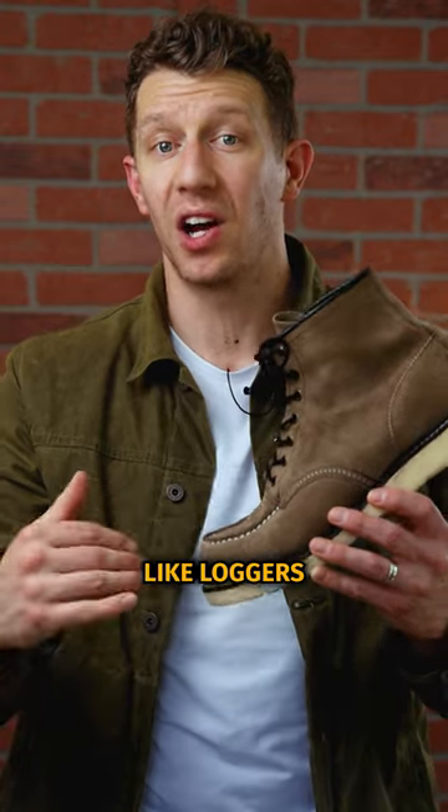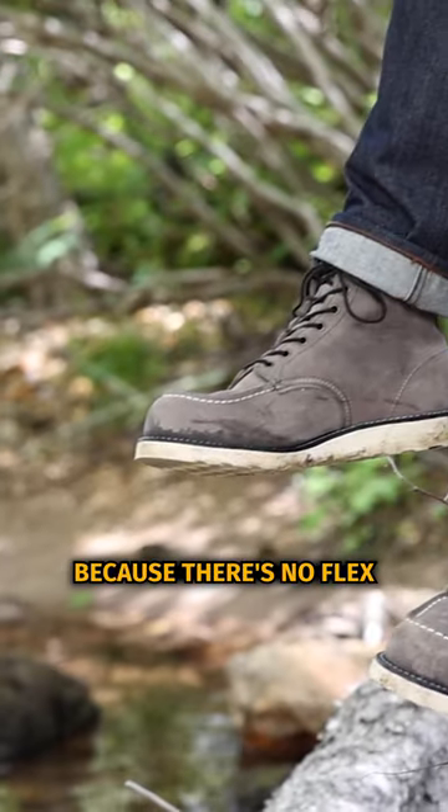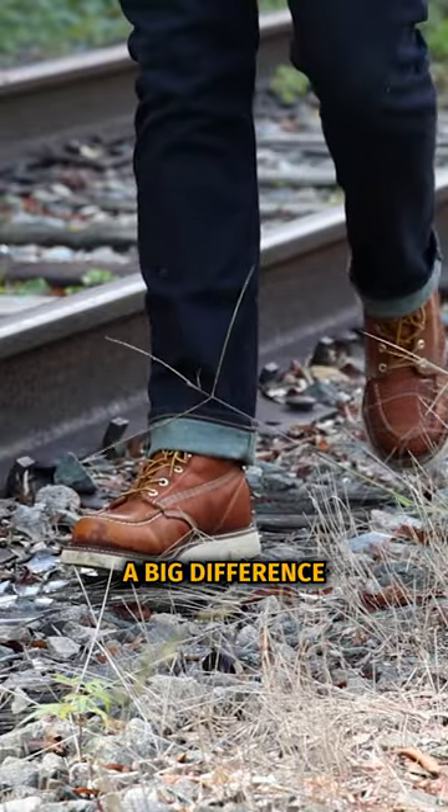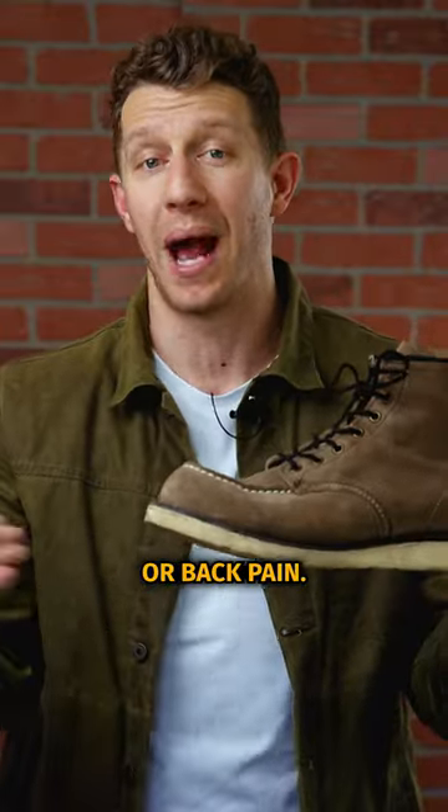A lot of guys switch from heeled boots like loggers to wedge sole boots because there's no flex in the middle of the boot. Most wedge soles have great arch support, which can make a big difference in your posture and alleviate knee or back pain.